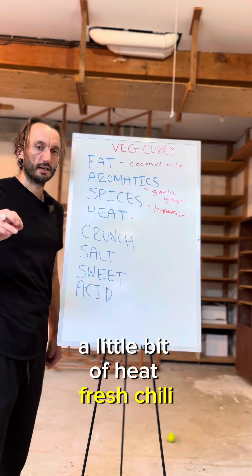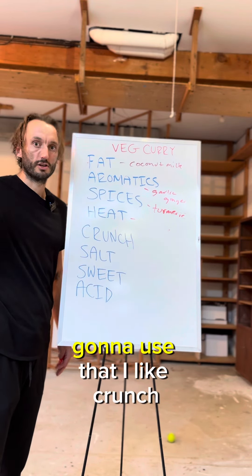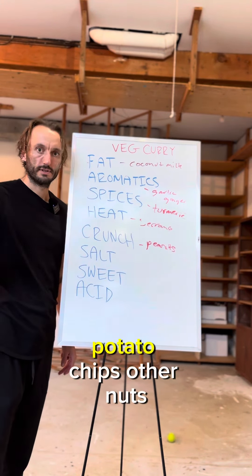The thing that makes a curry a curry: a little bit of heat. Fresh chili — you can go Thai bird's eye. I have serranos leftover from making a Mexican dish, gonna use that. I like crunch. Fastest path for me: toasted peanuts. You can go tortilla chips, potato chips, other nuts.